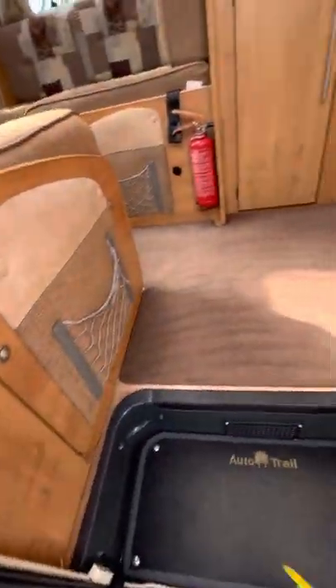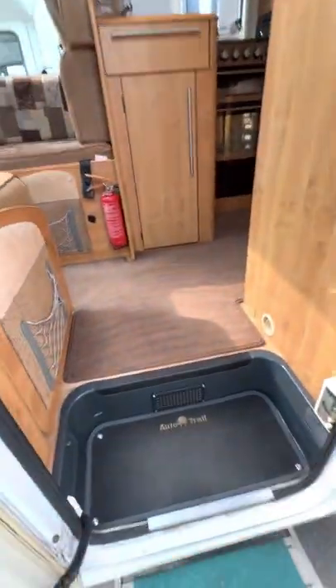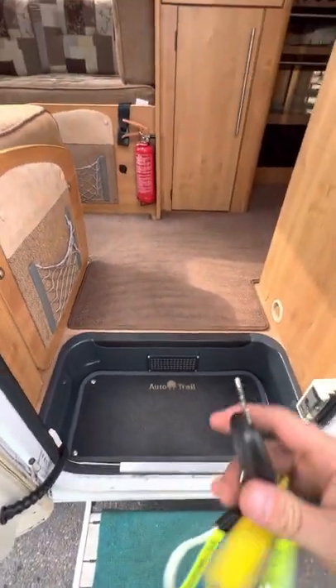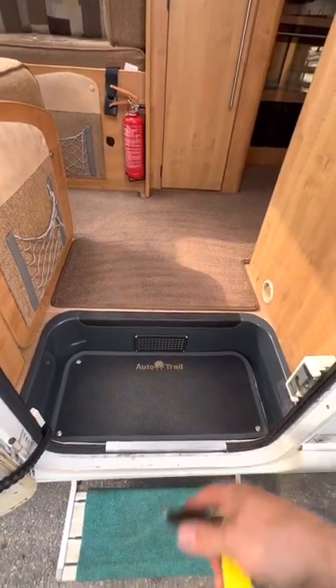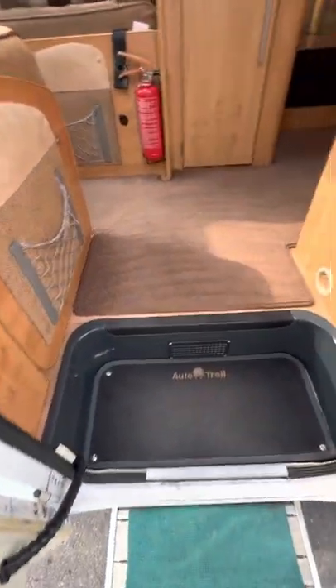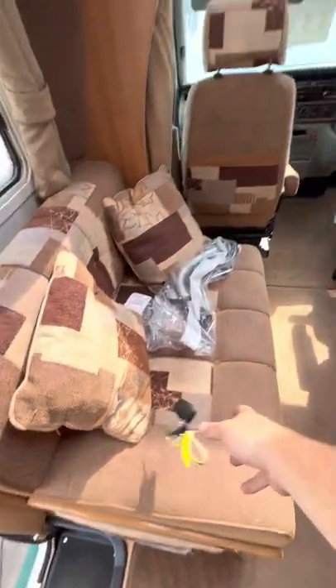Just so you know — when you have the step out and you turn the ignition on or start the engine, the step will go in by itself automatically. The reason I know that is because I started it a minute ago, the step was out and now it's not, so it definitely works.